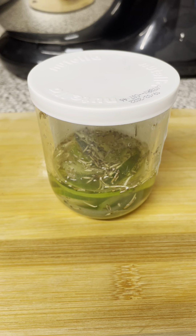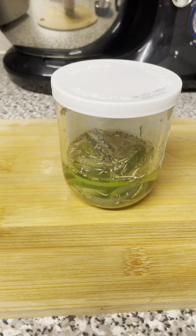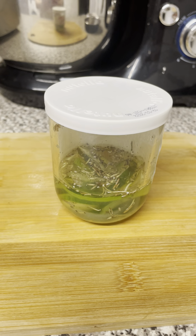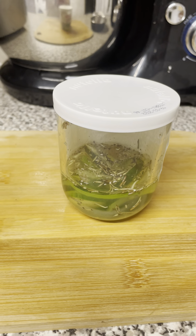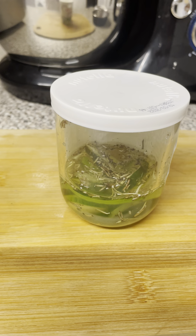I've scooped the inside of the gel out and put it into the water, so I'm now just letting it all fuse together for a day or two, and then I will blend it with my new blender that I've got.